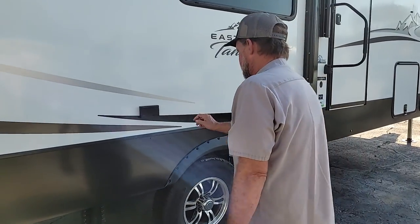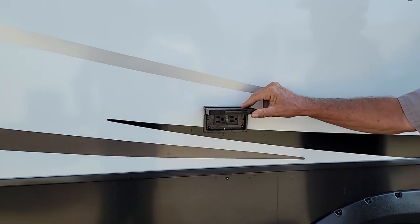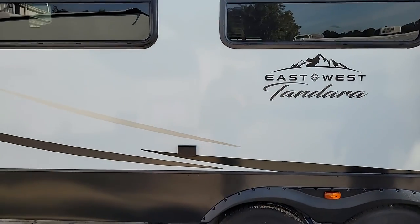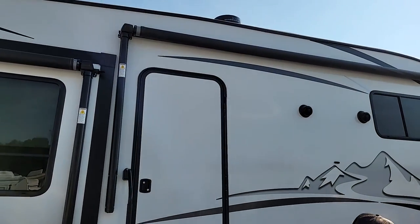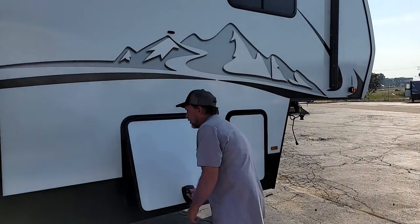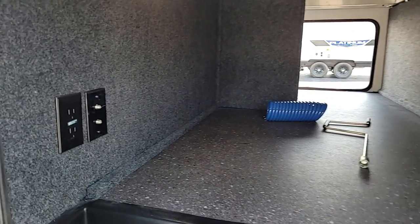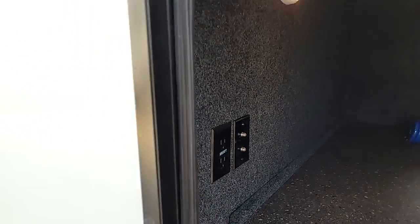You do have a 110 outlet on the outside of the trailer — it is also GFI protected by the outlet in the bathroom. You do have an awning for the slide room, and then you have your main awning up here in the front. In the front walk-through compartment, there is another 110 outlet and a place to hook up a TV. You also have satellite or cable hookups there.